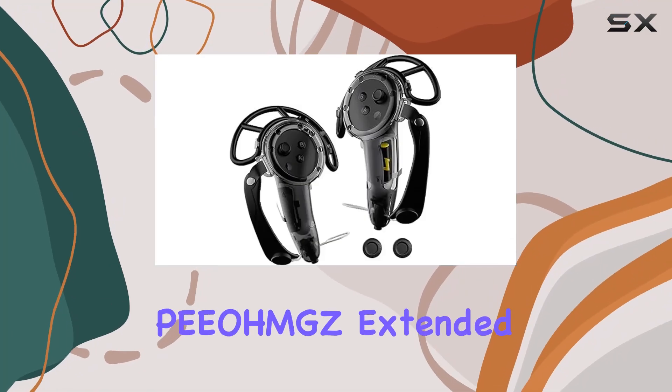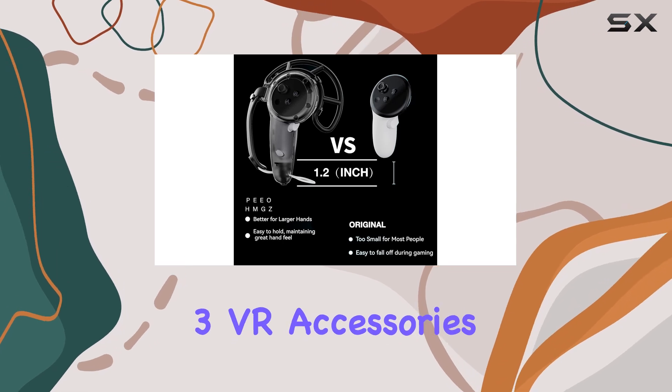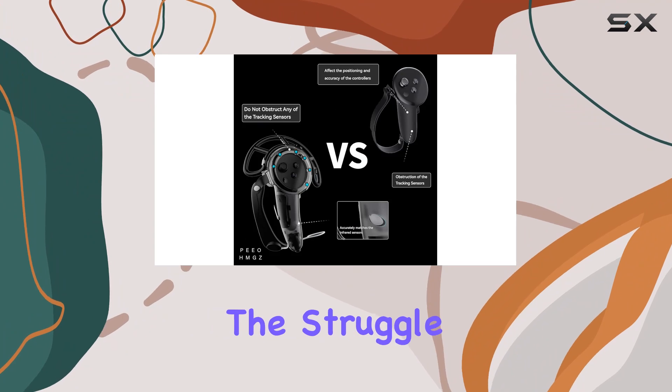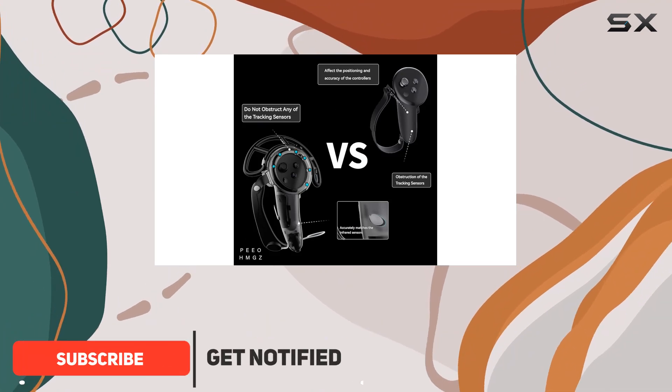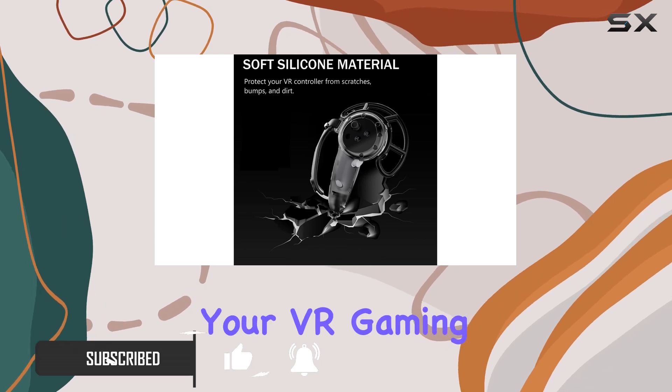Welcome to our review of the POHM GZ Extended Handle Controller Grips Cover for Meta Quest 3 VR Accessories. If you're a VR enthusiast with larger hands, you know the struggle of finding comfortable accessories. But fear not, because this grip cover is here to enhance your VR gaming experience.